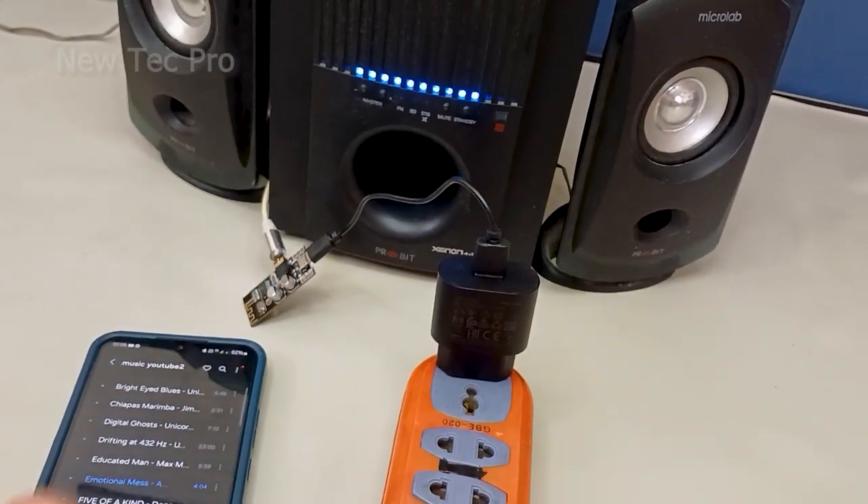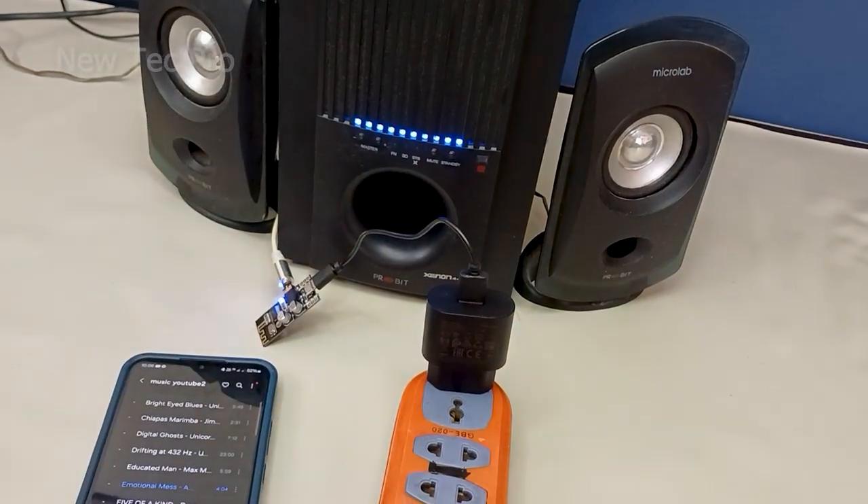You can control music playback from your cell phone.